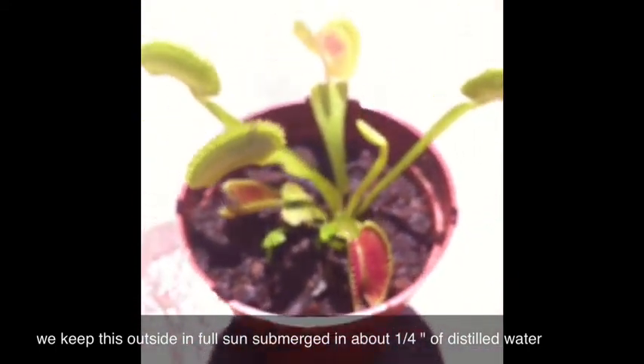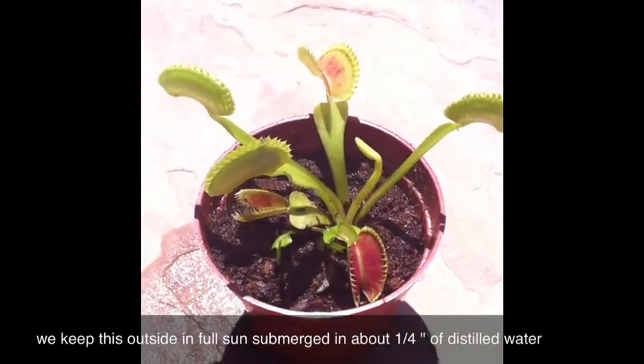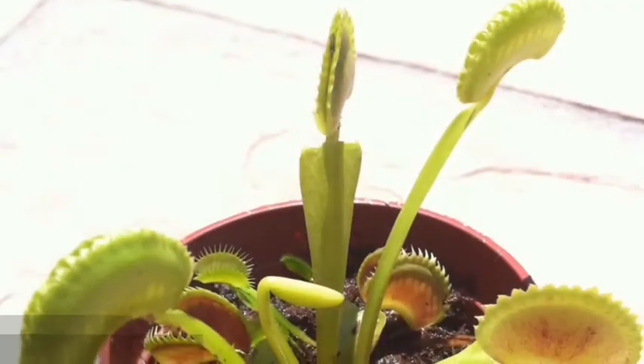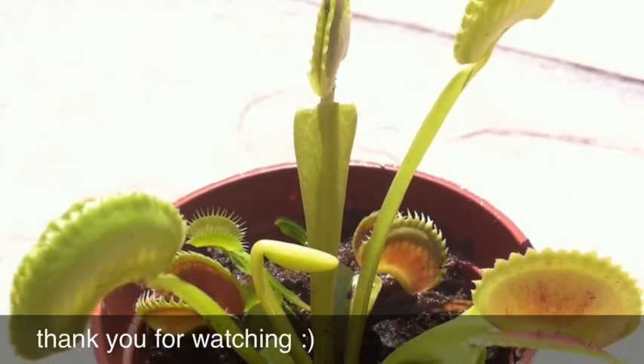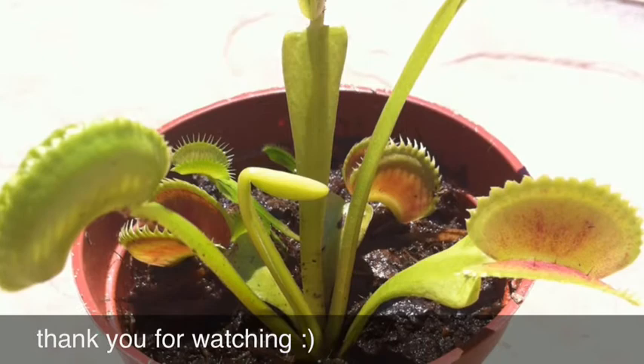I just wanted to show you guys, and I will be doing updates because I just love carnivorous plants. Hope you enjoyed and I will talk to you soon, bye bye.